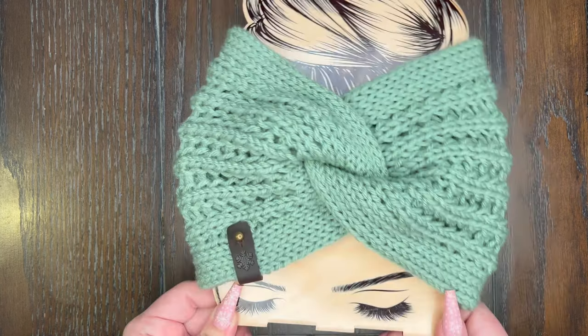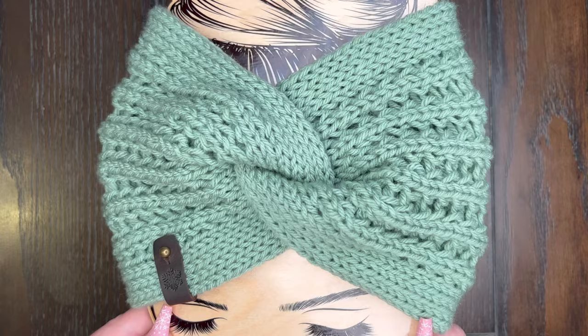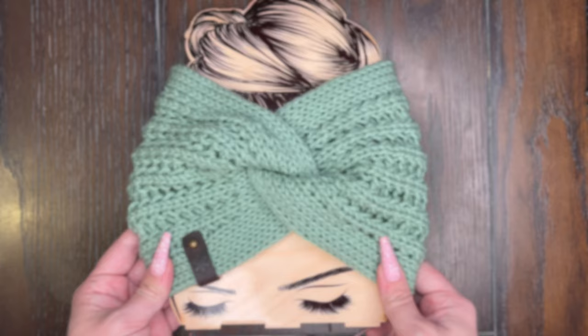Hi guys! Today I'm going to show you how I close my ear warmers. This is the twisted closure and this ear warmer is the Bella and Brent ear warmer, but any ear warmer using the waste yarn method this will work on. Look how beautiful this ear warmer is and this is the twisted closure that we are going to learn how to do today. Alright, let's get started.